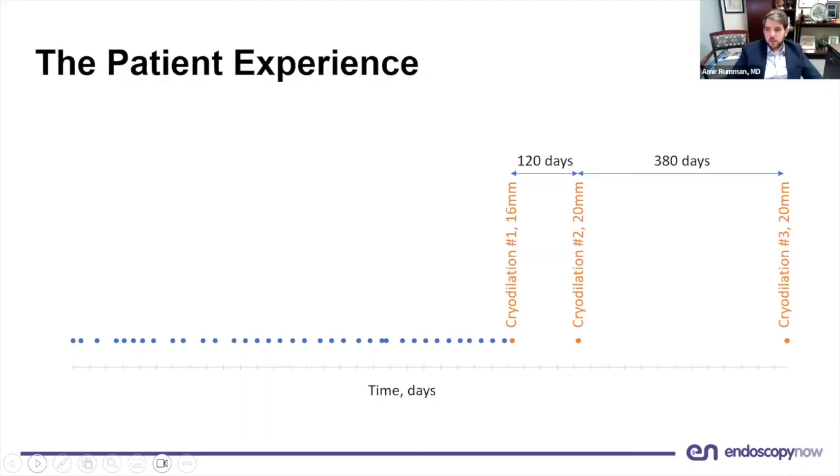This slide illustrates the patient experience over a period of three years for one of the patients. Every blue dot represents an EGD with dilation — this patient was coming almost every two weeks, arranging their life and vacations around the endoscopy lab. After cryodilation, with three sessions so far, we were able to provide a very good dysphagia-free interval. It has really been life-changing.